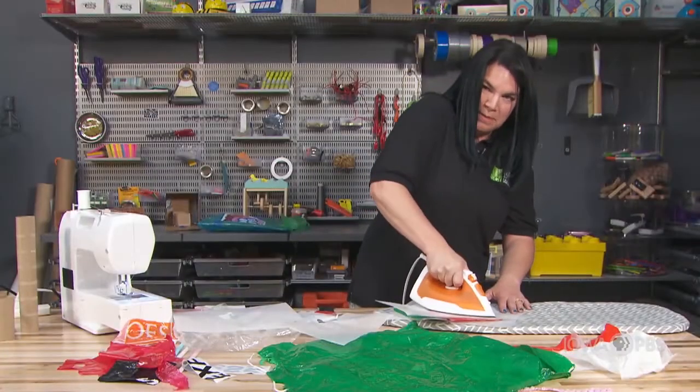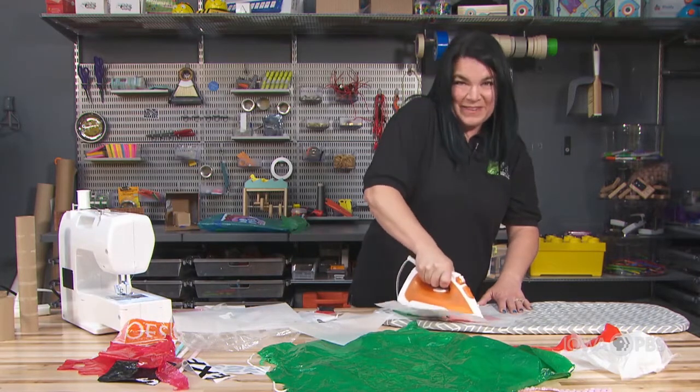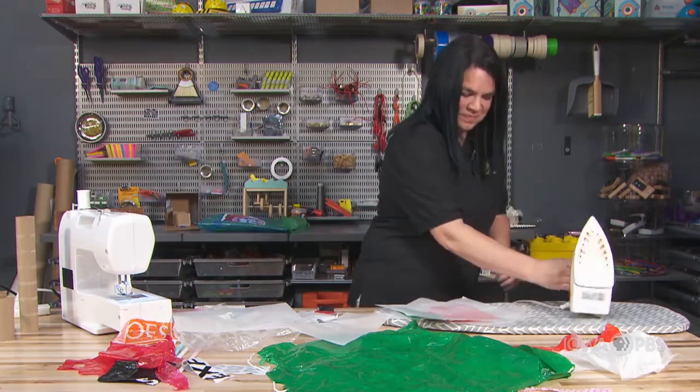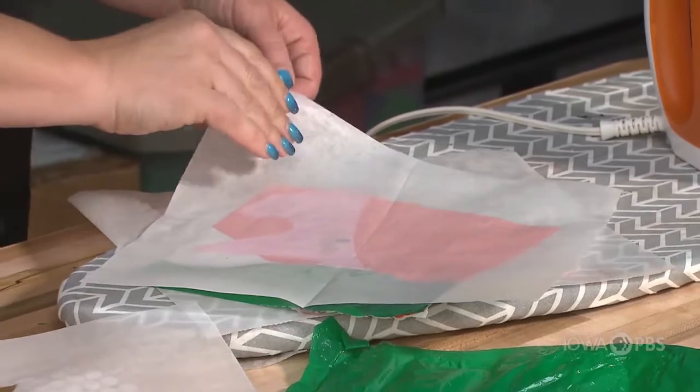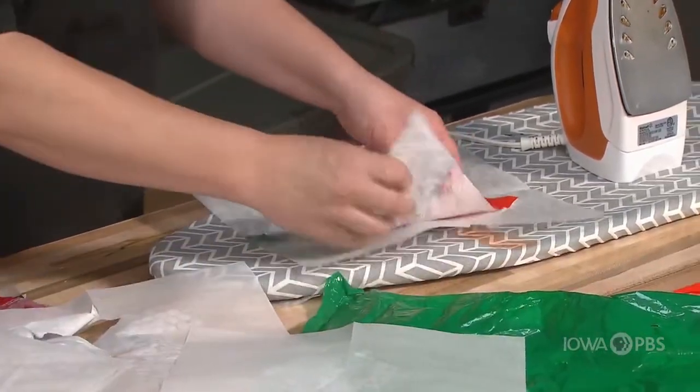Here are all those pops from the bubble wrap — that's really fun when you get to pop the bubbles like that. Let it cool, now we'll peel it.